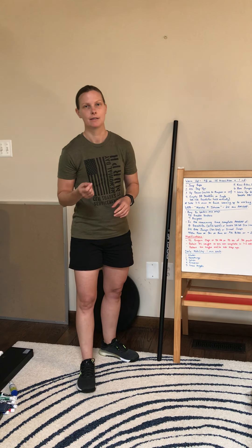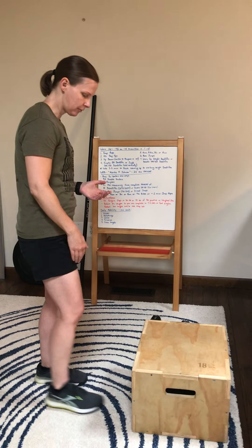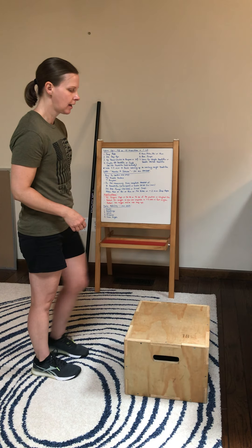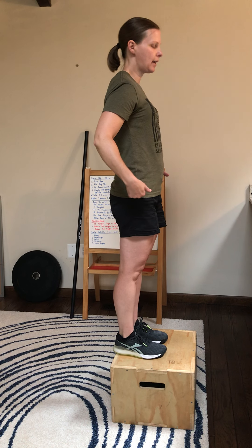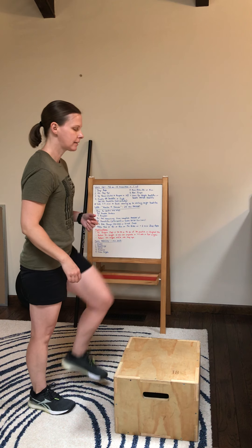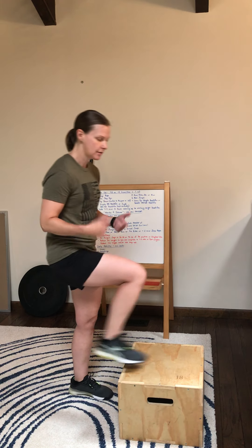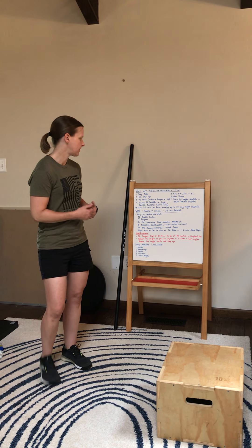After that we're going to go alternating step ups. So you'll have your box — I want you to take about a foot width distance away from the box. You're going to step up all the way so hips are fully extended, shoulders are stacked over the hips and ankles. Come back down, switch legs, stand all the way up to the top, and just continue alternating for the 45 seconds.